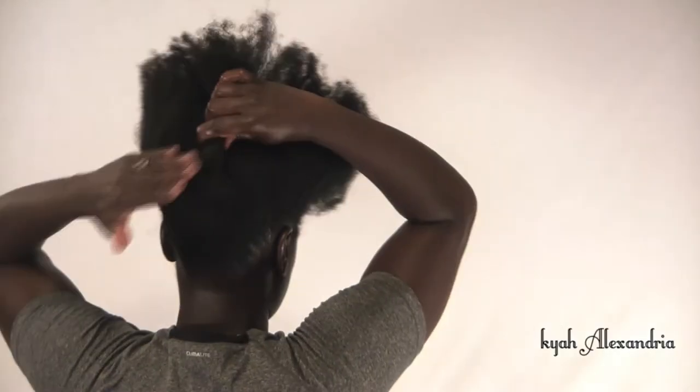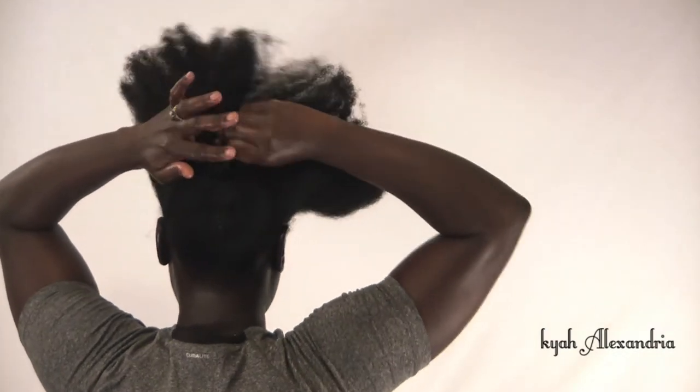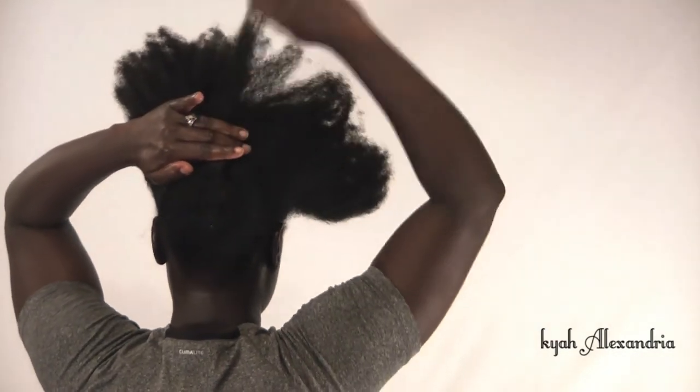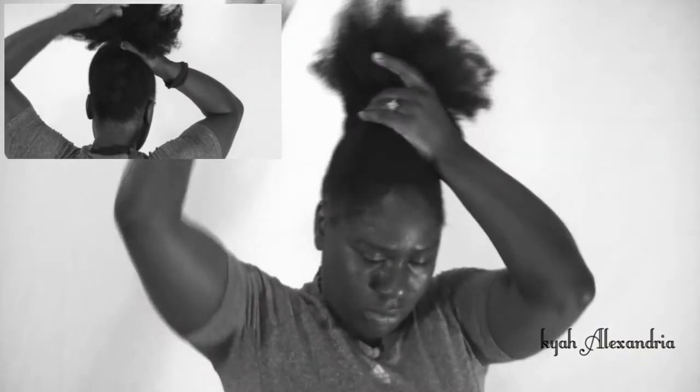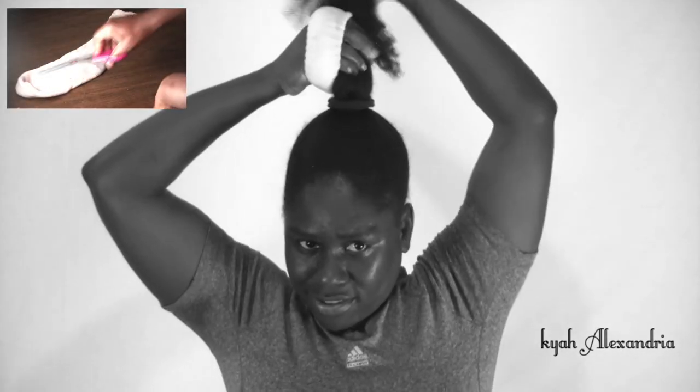Remove the clip and gather hair on top while keeping the basket weave or twist in place. Now apply your first ponytail holder, then apply the sock bun maker. Gather hair downward and place a second hair tie over the bun.